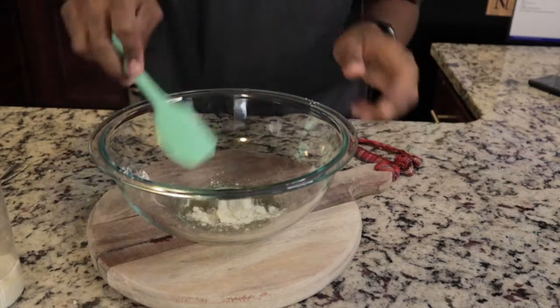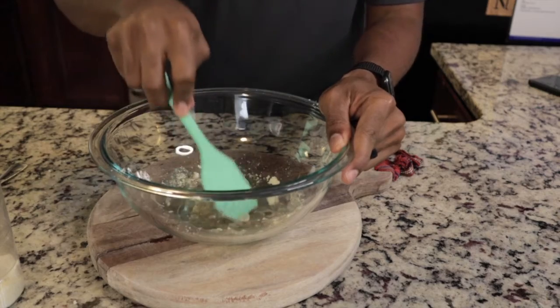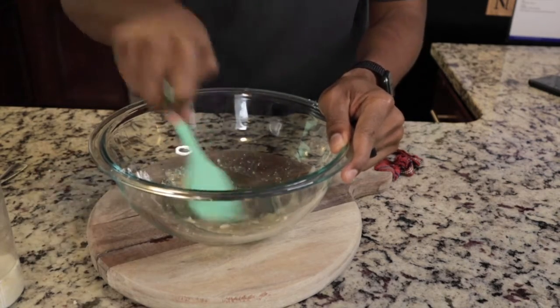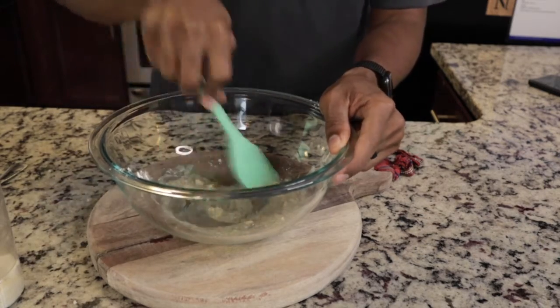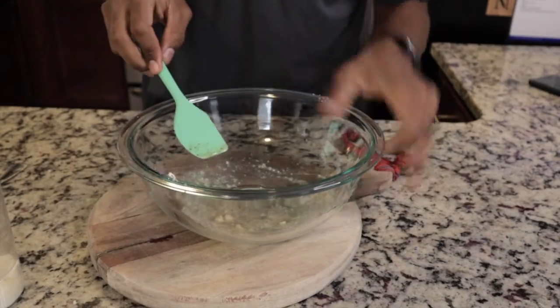The popcorn is actually a source of whole grain, but you've got to be careful with the popcorn that you get because you want to make sure it doesn't have any additives — like the movie theater butter, extra sugars, or salt. You just want to get the plain popcorn for this.